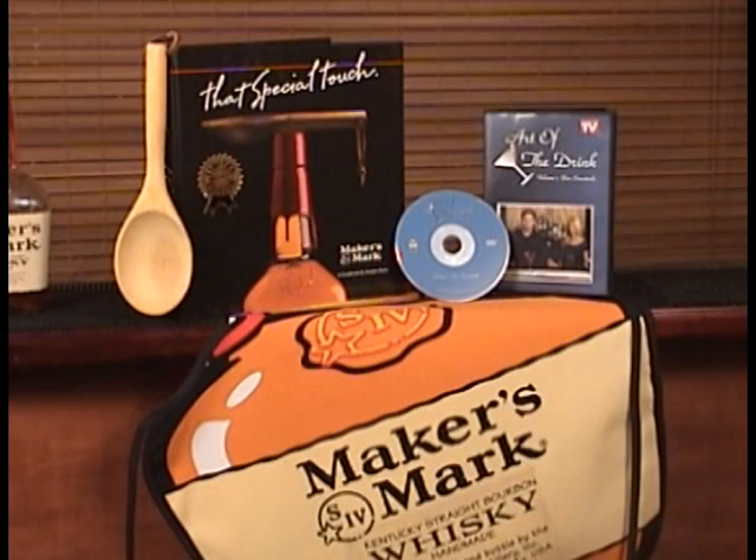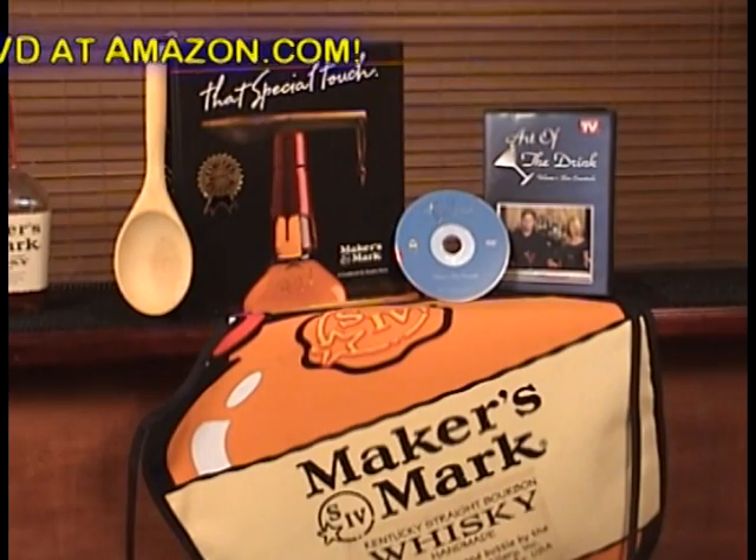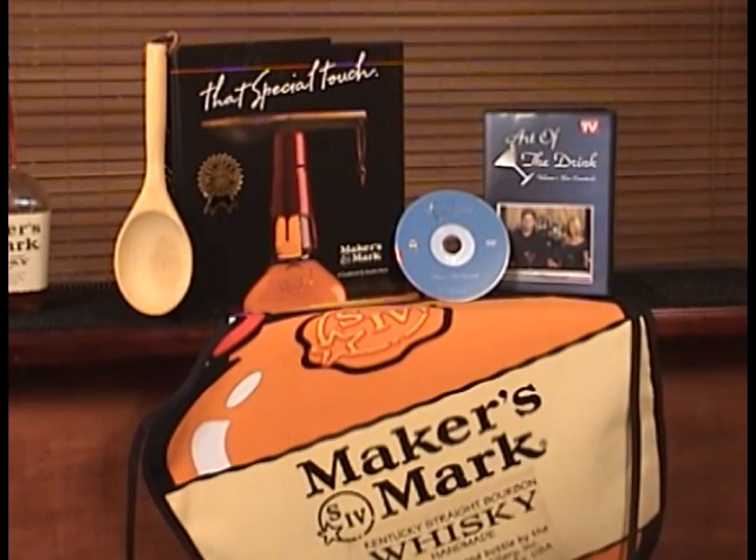All right, I'm going to have you make a different one. Ready to give it a try? Each week our Art of the Drink video podcast prize package will consist of a Maker's Mark apron, a copy of my Art of the Drink Volume 1 Bar Essentials DVD, and a limited edition version of That Special Touch, a Maker's Mark cookbook not available in stores.